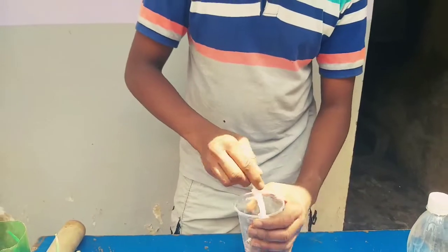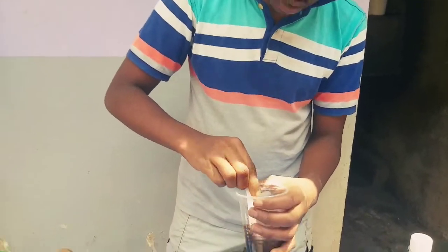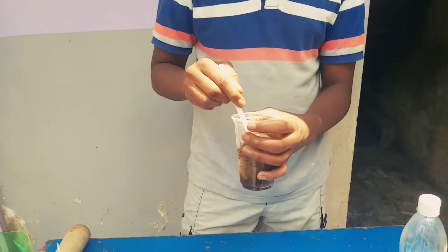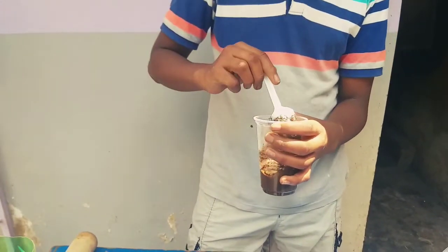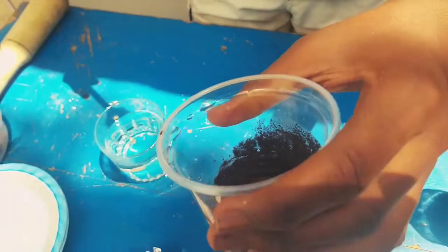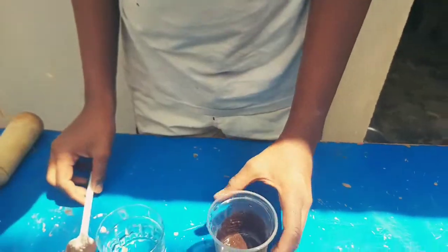We're adding the distilled water first, making the soil just muddy enough — not waterlogged, just muddy. Now to the mud, we're going to add the baking soda. What amount of baking soda do you need? Any amount. Let's do a teaspoon and see what happens — we have to start somewhere.